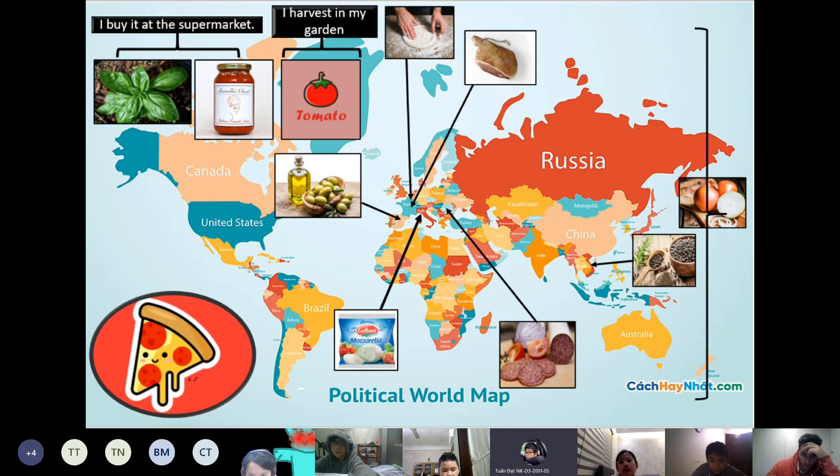Next is onion. We can get onion almost everywhere in the world. I get onion from an organic farm where my mother's friend works.